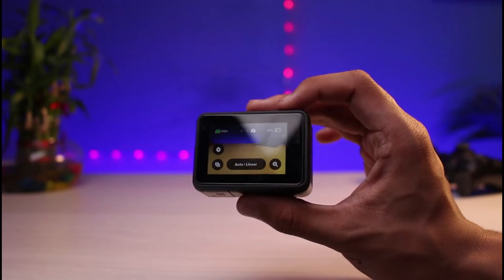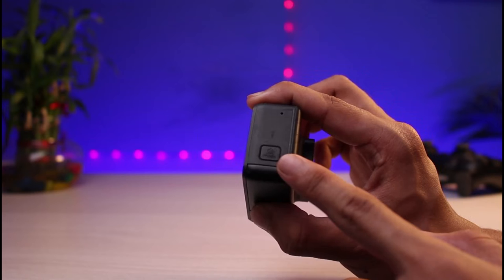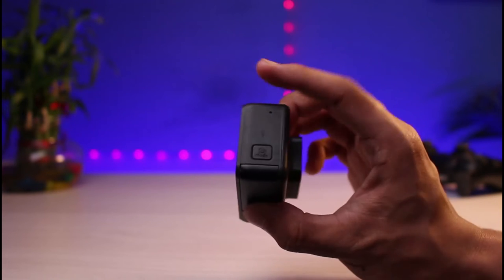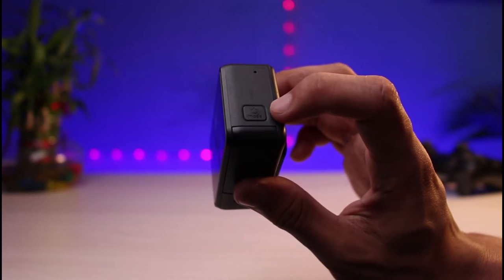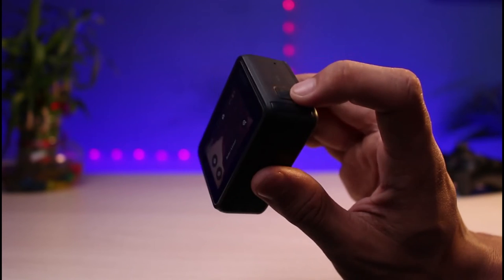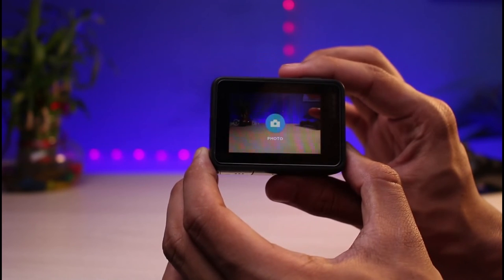But how do we actually turn it off? Well, the process is similarly simple — just like how you turn on your GoPro, by long pressing on this mode button. You can see this mode button with the circle icon; just do a simple long press on it. Let me go ahead and long press and show it for you.